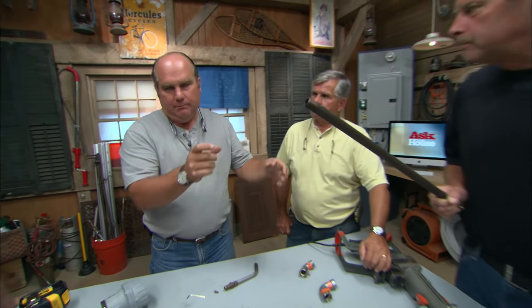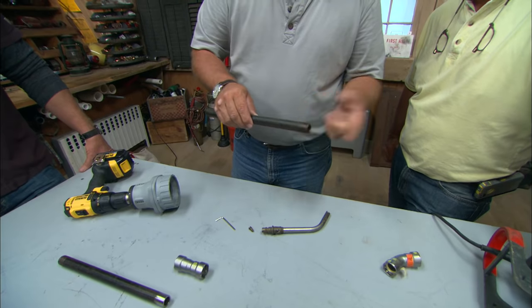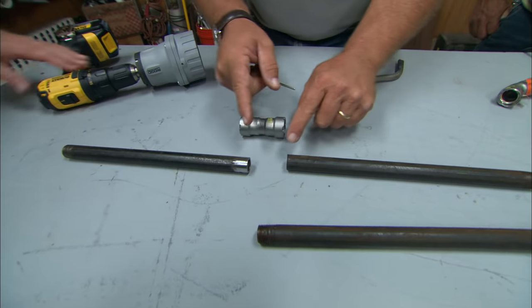You needed a 60-inch length and the pipe happened to be exactly 60 inches. If it had been 59, you'd build it as 48 inches plus a coupling plus 10 and a half inches. The other option would have been to bring 21-foot long pieces of pipe, cut them on site, and thread them using a power drive and a pipe die. That method is messy, time consuming, and expensive.